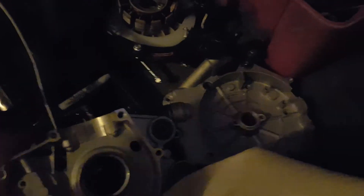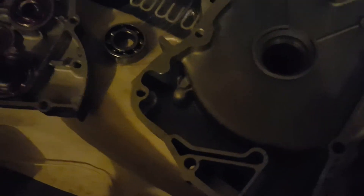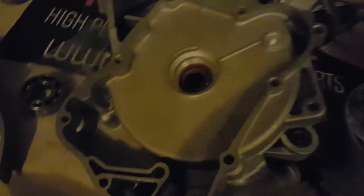Let's get the timing cover and put that last seal on so we can be done with all the seals. See that seal right there — that's the last small seal. The good thing about the crankcase side is that left and right both take the same two smaller seals.